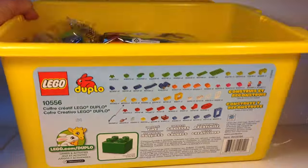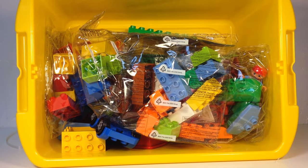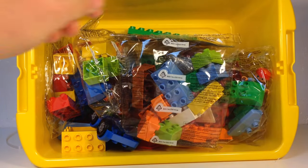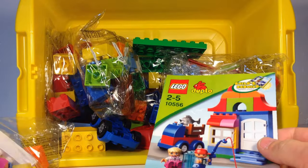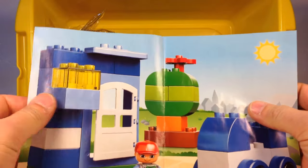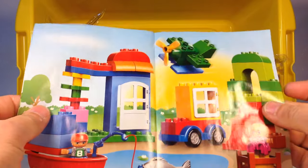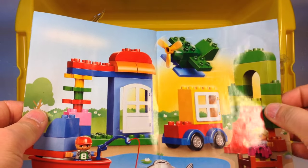Let's open this thing up and show you what's inside. It is mostly full, so that is very good. It looks like it's got a little manual here. It shows a few ideas to build. I think I'll build this thing right here — the fishing scene.